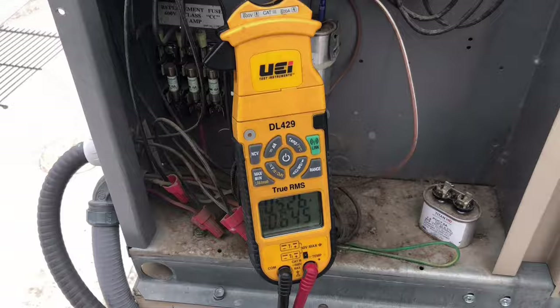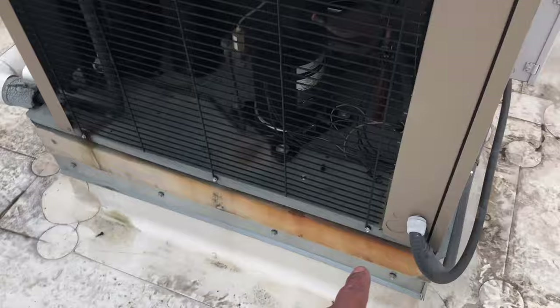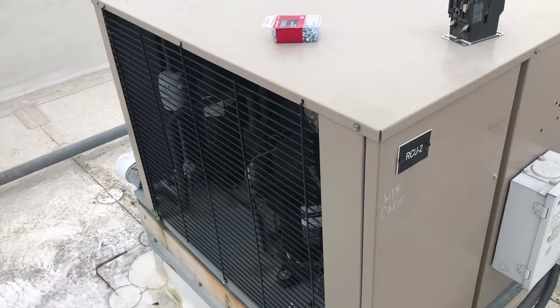We got everything buttoned back up. And if you notice, I put brand new screws on here because the screws that were on here were all loose and this panel was about to fall off. So put some brand new screws on there, just make sure that everything's good to go. We're the last ones out here — you own it. Let's go downstairs, check the temperature, and I'll get my buddy to check superheat real quick and we'll call it a day.